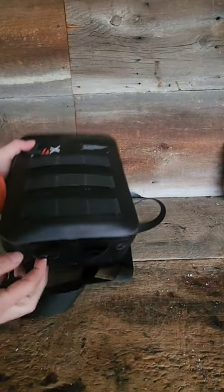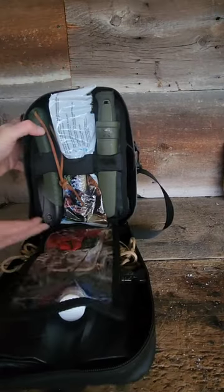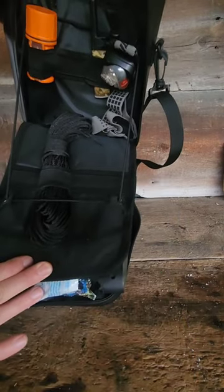On the bottom here, I've got additional attachment points, so I could put a water bottle under here if I wanted to. A full-size saw fits in here. That's a standard-sized belt knife. I've got a LifeStraw, so I've got more gear in here.